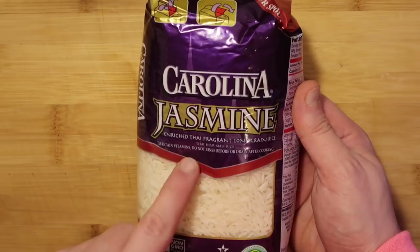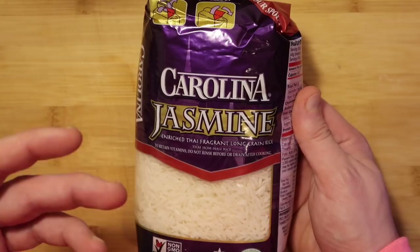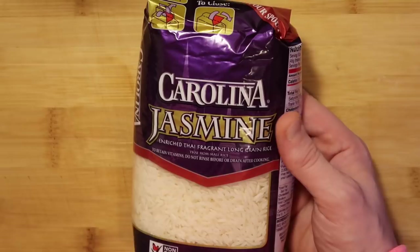The rice I really like to use for most of my foods is jasmine rice. I use it pretty much any time a dish calls for white rice, because it's really versatile. You can use it for an Asian-style dish or something more American or Southern. It works for everything and it cooks up nice and fluffy.